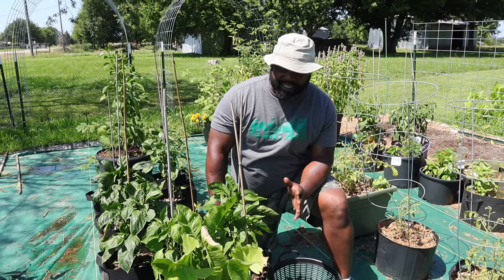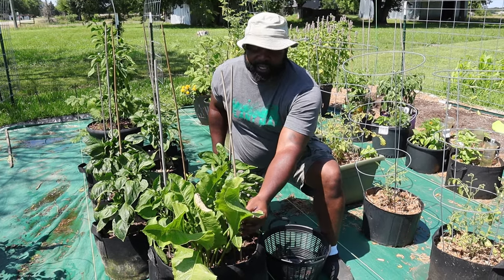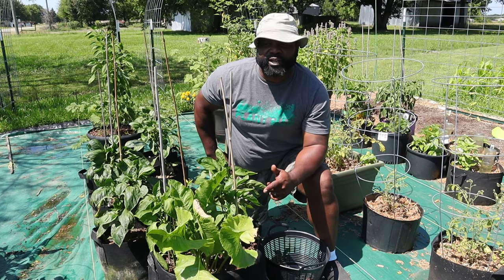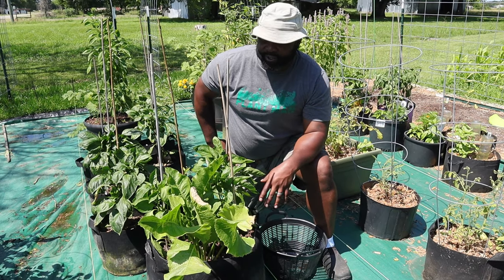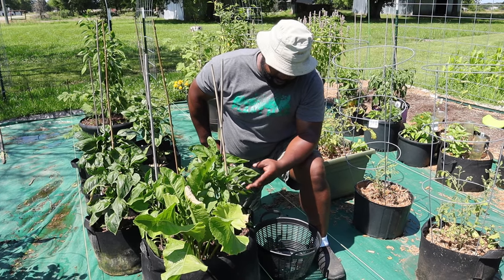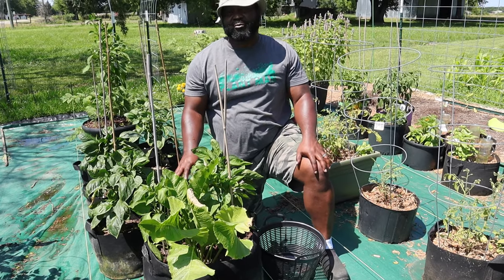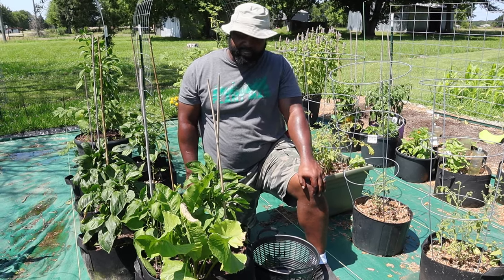Here we have an experiment we tried last year that didn't go too well. We have some horseradish we got from the grocery store and decided to plant it. Last year we interplanted this horseradish with sweet potato and it didn't work — the sweet potato basically suffocated the horseradish. So this year we're going to try it with these pepper plants, which are thriving very well. We also have a marigold interplanted to help deter pests from any peppers on here.